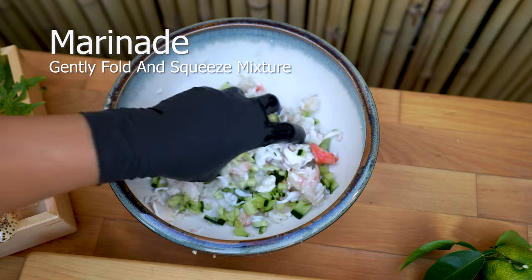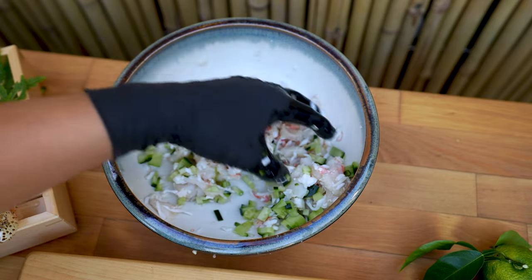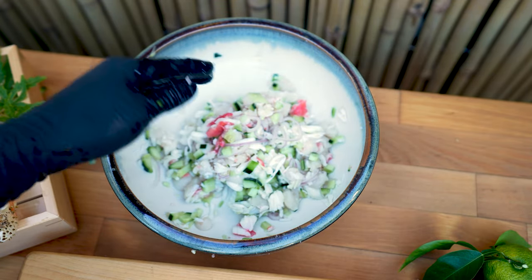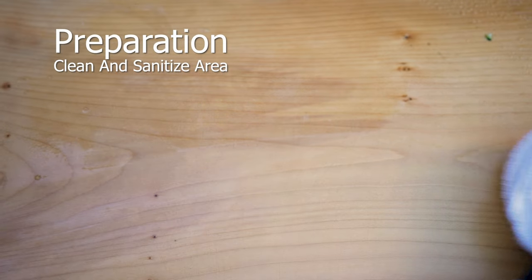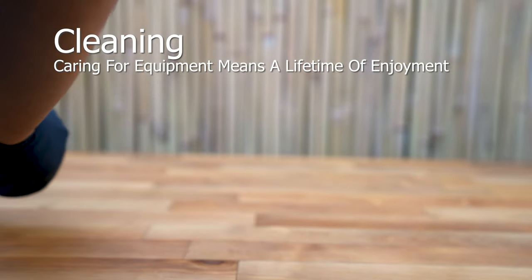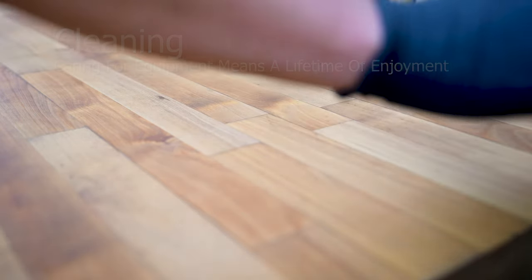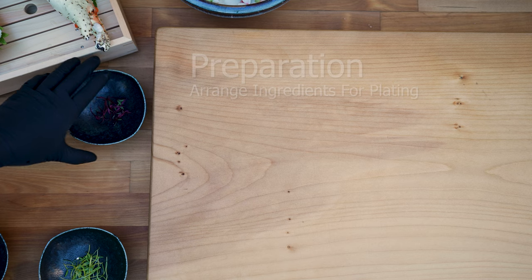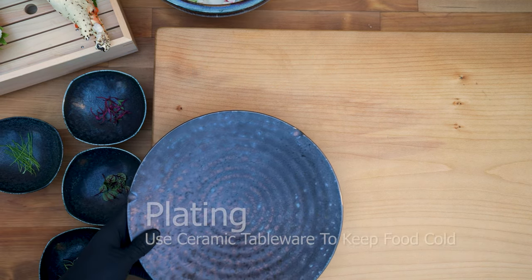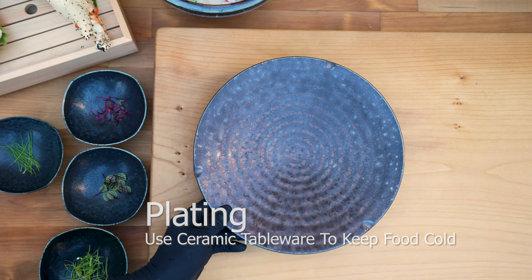Gently fold and mix the contents and allow it to rest for a few minutes to soak in the juices. Always clean and sanitize your area when preparing raw foods — this will prevent foodborne illnesses. Arrange ingredients in a manner that allows for easy access to plate. Use ceramic tableware when preparing chilled foods, as this helps it stay cool much longer.